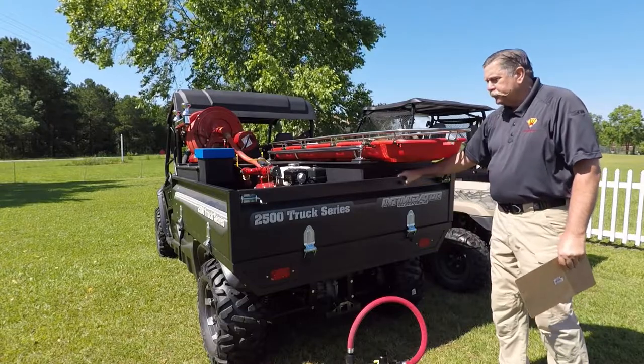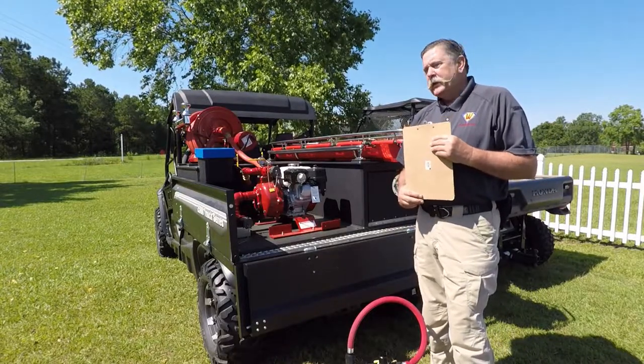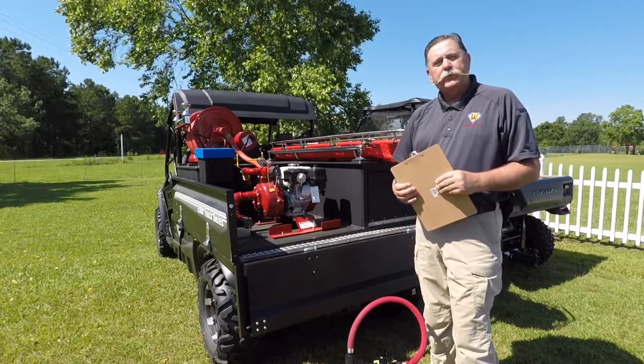Again, it's the 2500 Truck Series by Intimidator with a CET skid unit and Honda-powered pump. We'd sure like to talk to you about this. This is in stock at Wally's Fire — we'd love to hear from you.